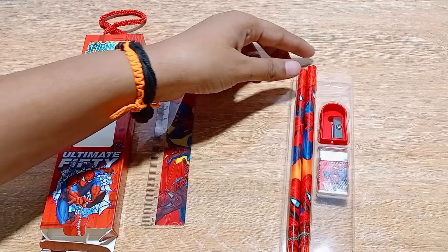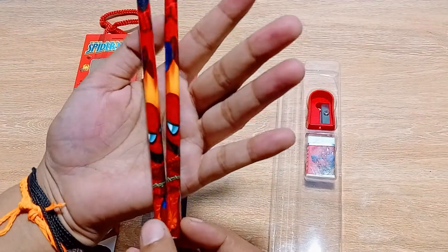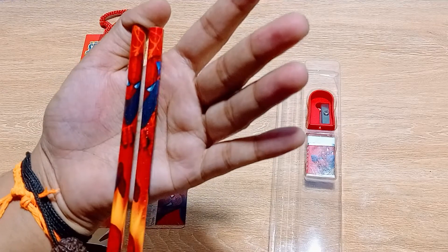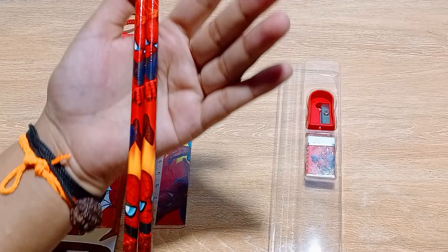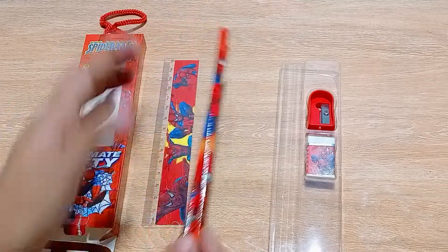Next, we are getting two pencils, and again you are getting Spider-Man printed pencils. Two Spider-Mans are printed on each pencil, both with the same angry, attacking expression and position. This is really amazing.